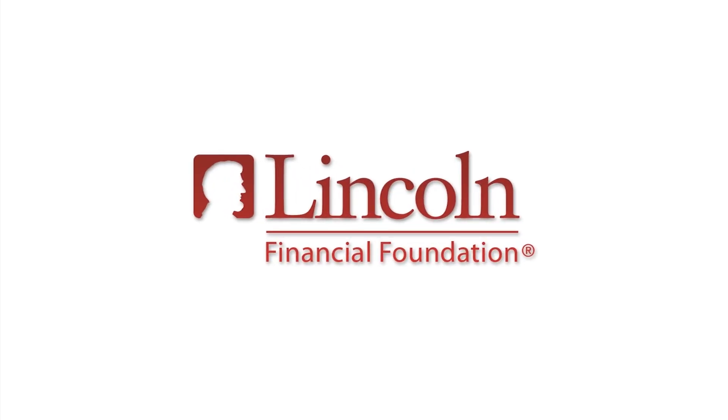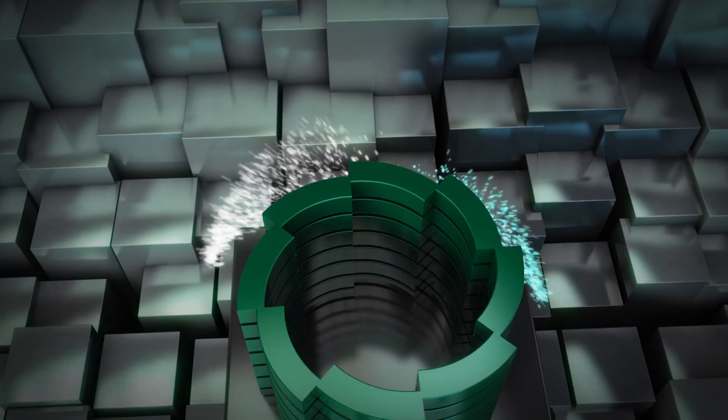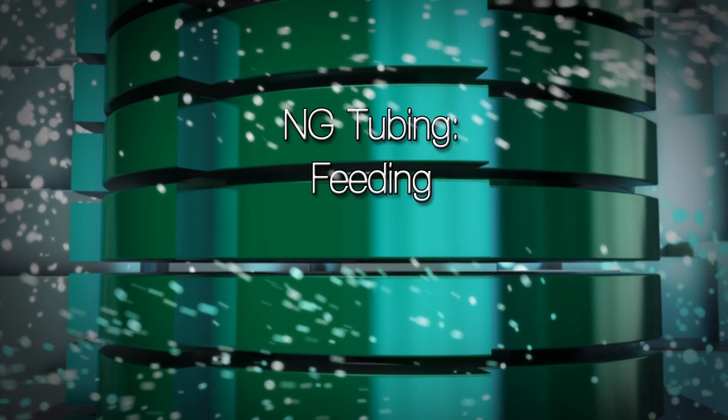The following has been made possible with a grant from the Lincoln Financial Foundation. NG Feeding.